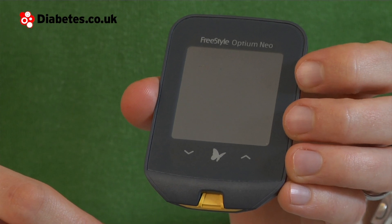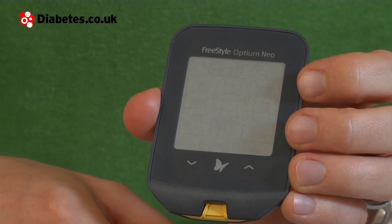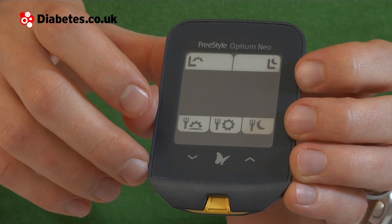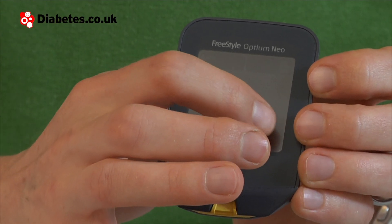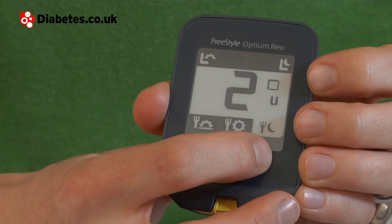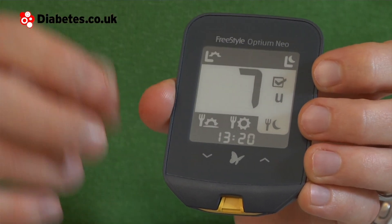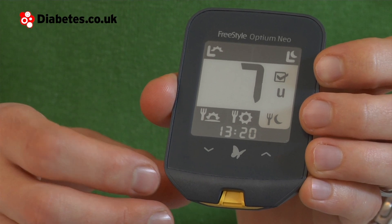You can also log your insulin doses. If you turn the meter on and press the butterfly, which is the on and off button, look for the syringe icon and press that on the screen. Say I want to log a before meal — I press the before meal icon and get a chance to choose my dose. I'm going to choose seven units of quick acting insulin and log the dose by checking the box. So that's now my dose logged.